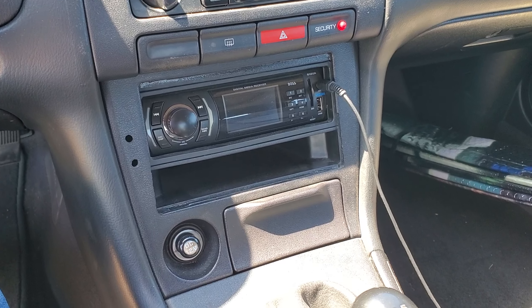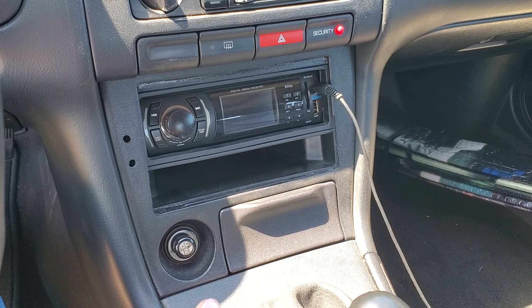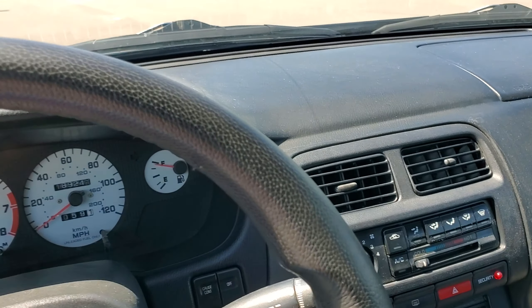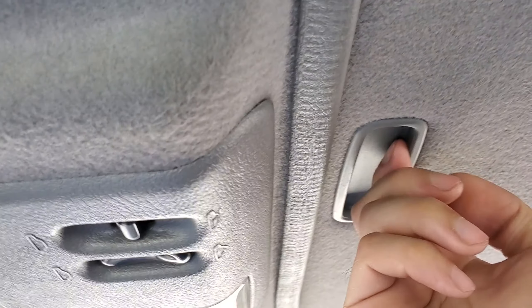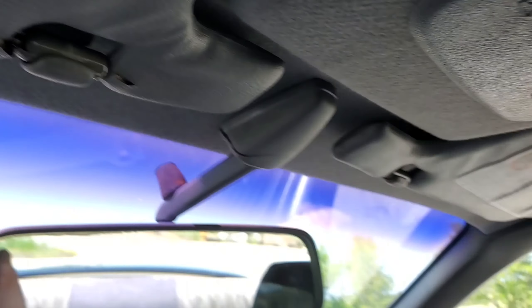Let's go to the center of the car. Got the AC — AC works, everything works up here. Radio works. I do want to change the radio out for an OEM stereo; I'm still looking for that. The door lock still works, everything works. Sunroof still works.